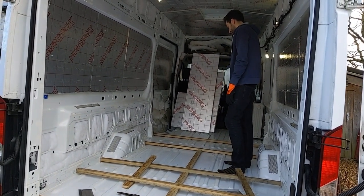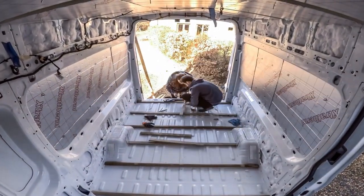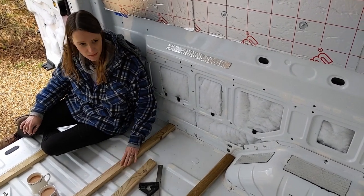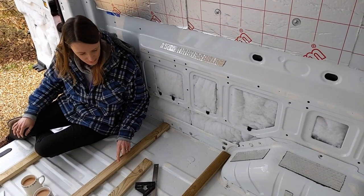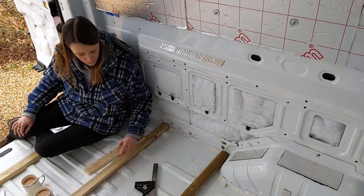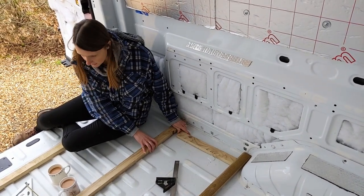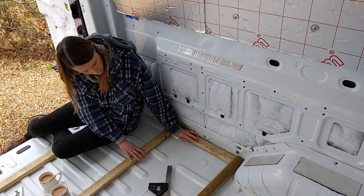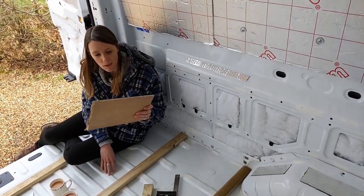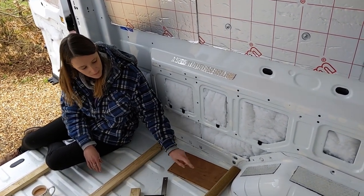Starting to come together, isn't it? Looking really good. We're doing pretty good with our batons going across — it's actually not taking too long for a change. But we just got to a predicament: we wanted to have some batons going vertically, however because all the horizontal ones are resting on these ribs, if we put one here it's going to be too shallow, not flush with the top, and it's sort of hanging down.